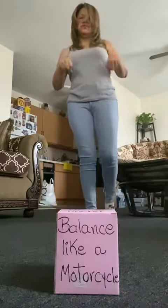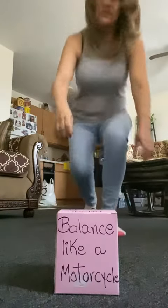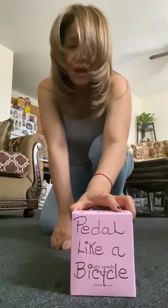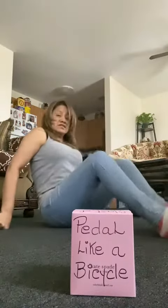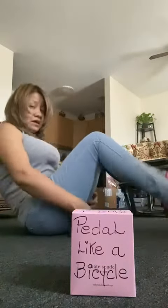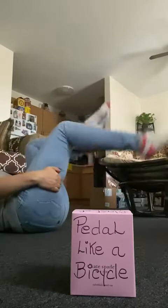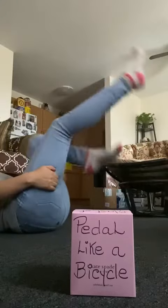I'm gonna throw the dice again. Look what I got — pedal like a bicycle! So you're gonna sit on the floor and pedal. Pretend you are riding a bicycle — that's how you pedal the bicycle.